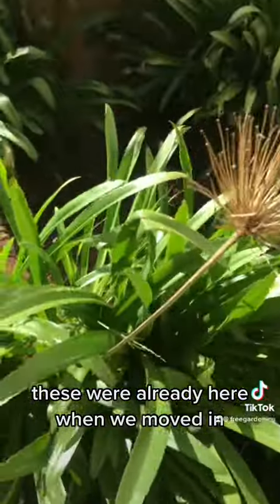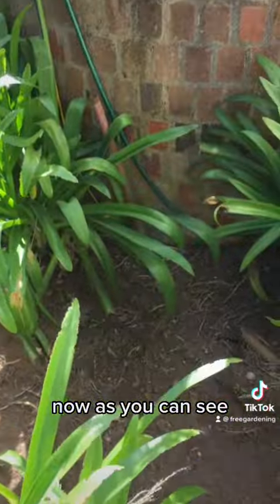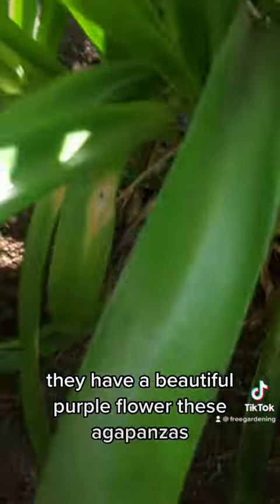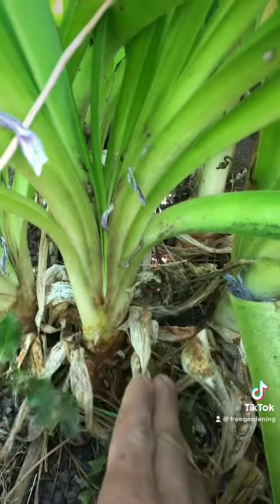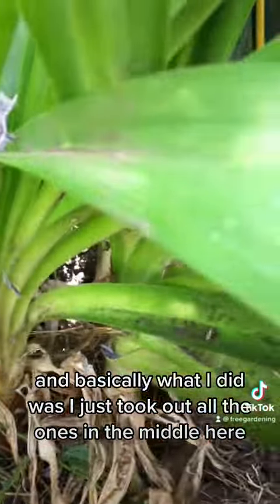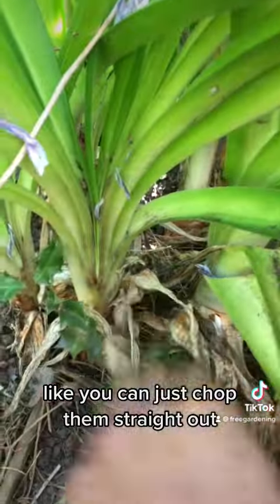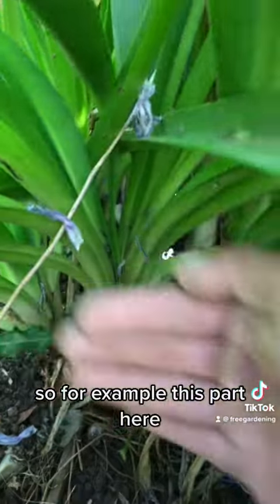Basically what I did was I just took out all the ones in the middle here. You can just chop them straight out - for example, this part here, you just drive a spade right through there and cut it out. Or you can take out two or all three, just put the spade in behind and cut all three out.